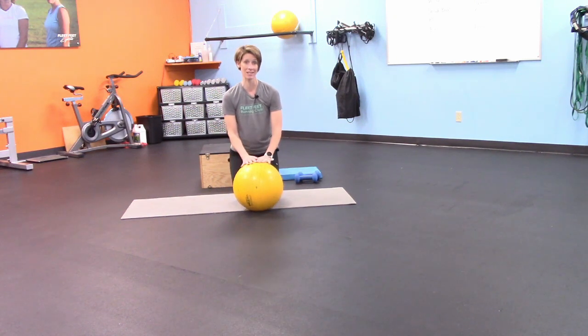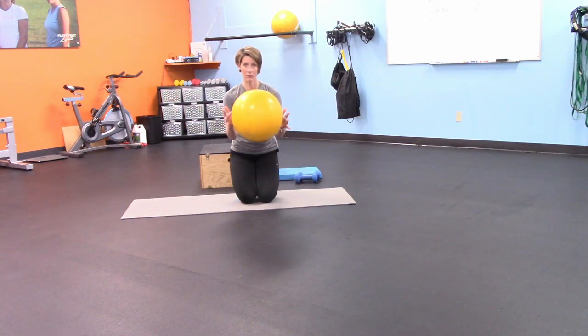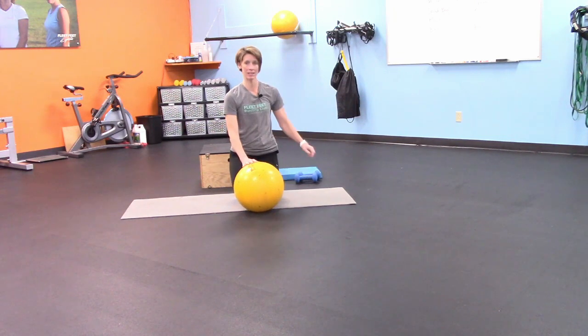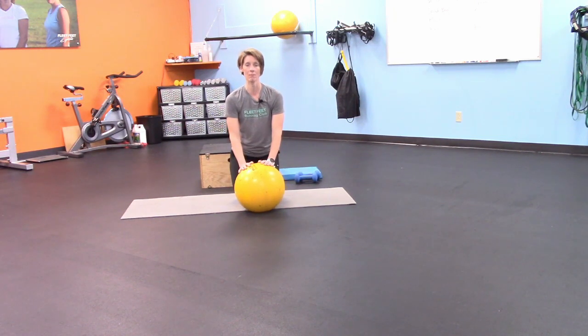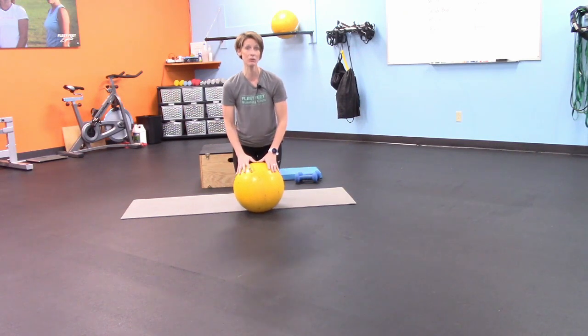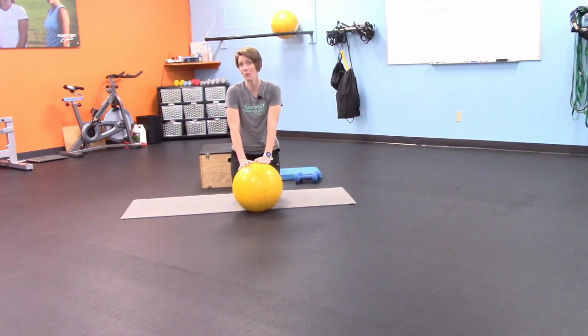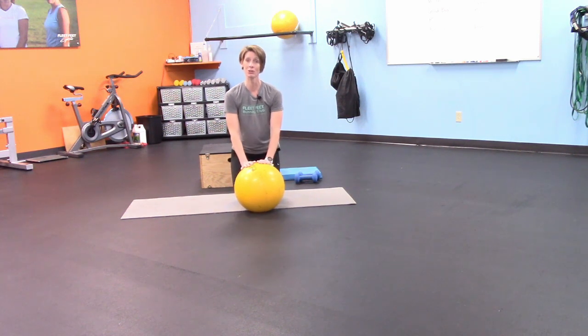Let me talk about what I'm going to be using today — hopefully things that are just lying around your house. First, I love stability balls; I'll give you modifications if you don't have one. I'm also going to be using a box, a mat, and some dumbbells — though you don't have to have dumbbells. I've been known to use sand jugs, water jugs, milk jugs, or anything consistent around the house. I've even been known to use my toddler!